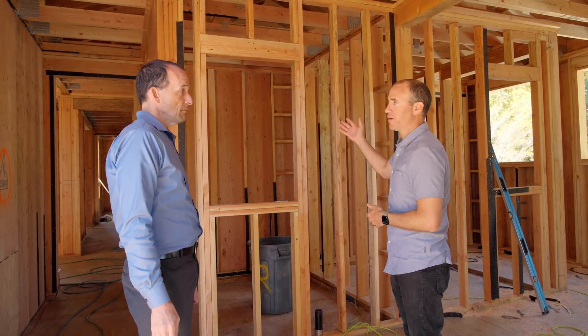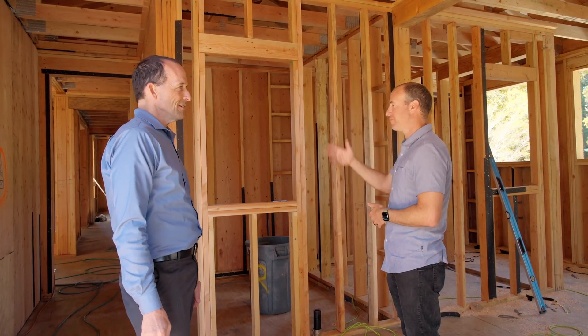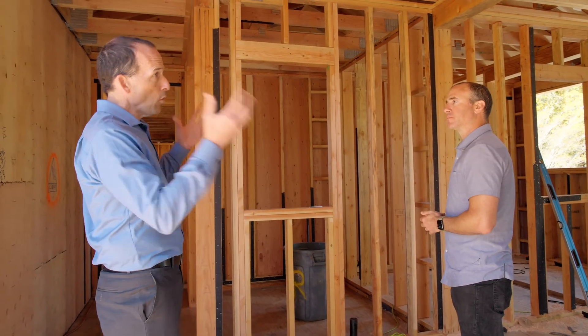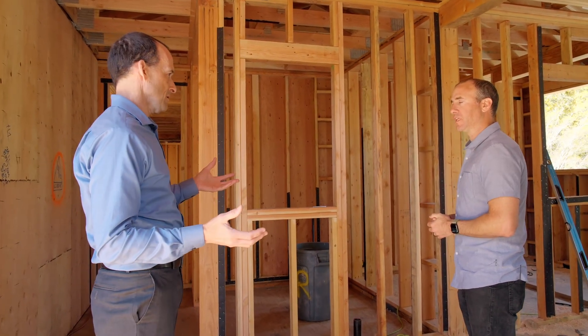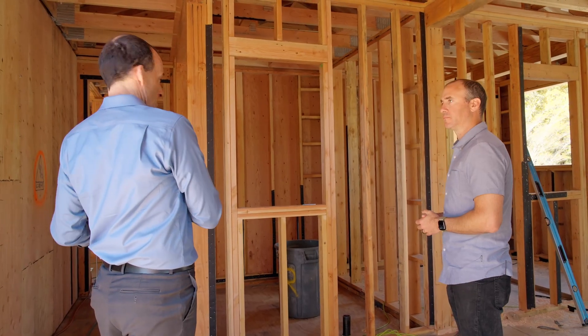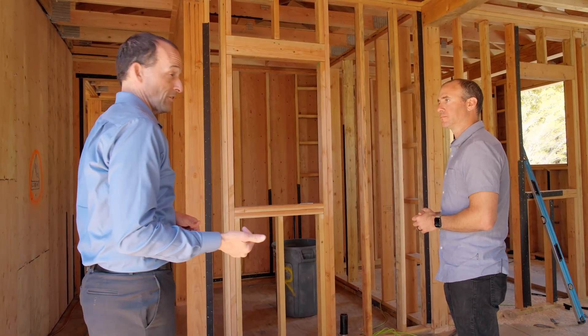Now the HVAC system is within the conditioned space, so any leakage and actually the unit itself heating or cooling will actually help condition the rest of the house. It's going to make the system run that much more efficient because you're not in an attic that's 130 degrees in the summer. The whole house here isn't all trusses, though — we actually have a stick frame built roof in the other part of the upstairs, and we're going to take a look at that right now.